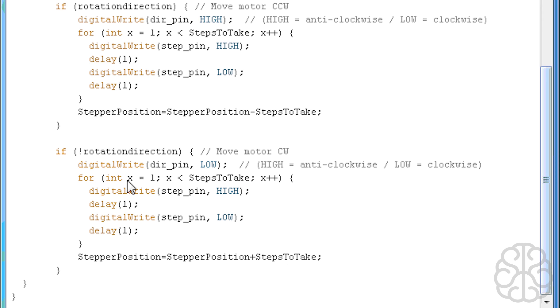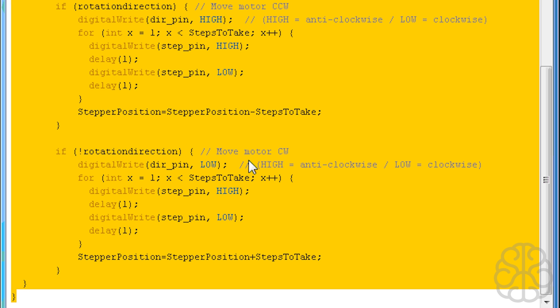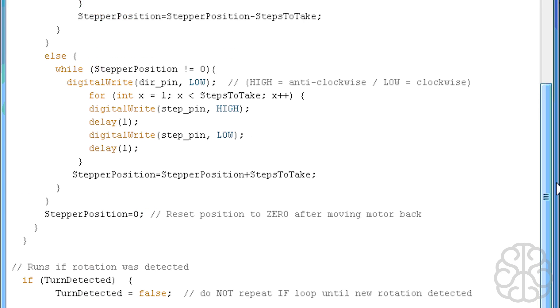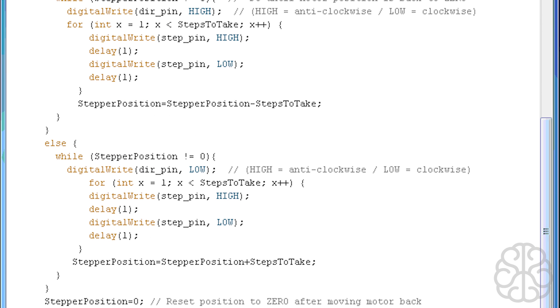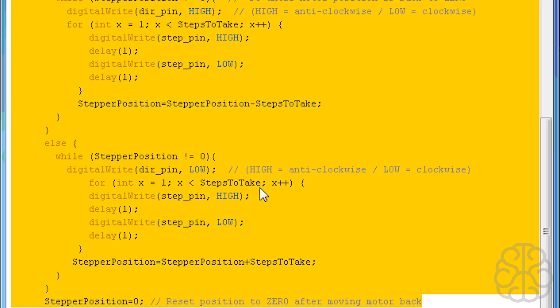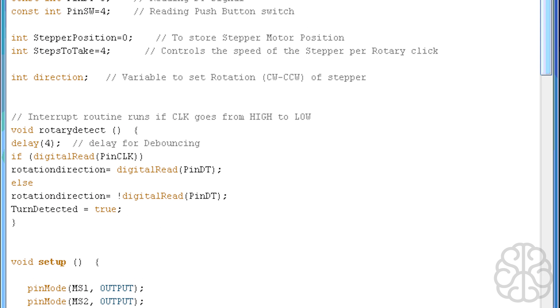So that part of the code handles rotating the encoder to move the motor clockwise or counterclockwise. The first part handles pressing the switch, which resets the motor position back to zero by running the while loop until stepper position equals zero. That's the code for part two — let's upload it to the Uno and check out the results.